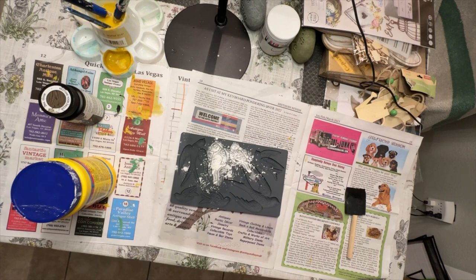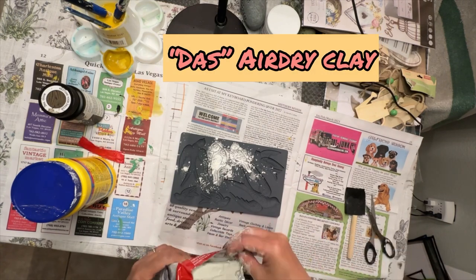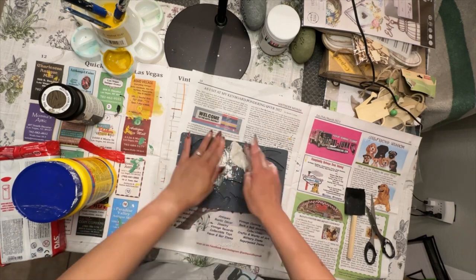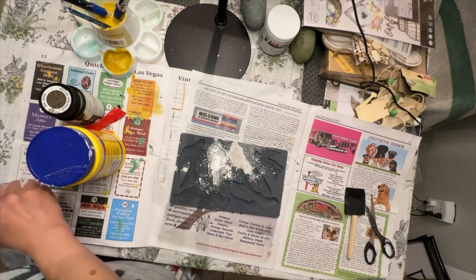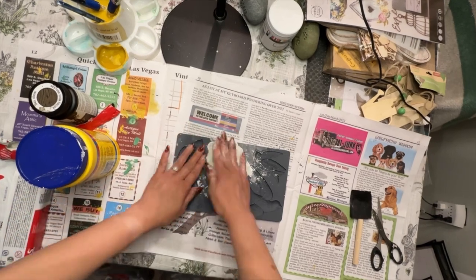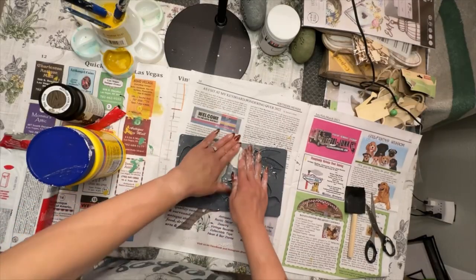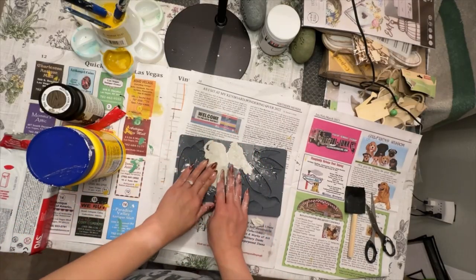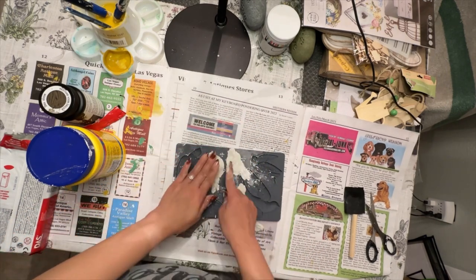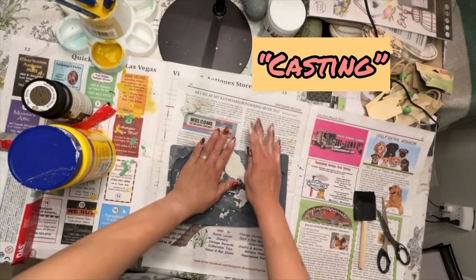So in order to add more embellishment, I used this IOD mold — this is a Bird Song mold. Using some air dry clay — you can use any brand that you have, this is the Daz air dry clay — you'll want to make sure that you coat your mold with some cornstarch, and this prevents your clay from sticking to your mold. It makes it easier to lift. Once you press your air dry clay into your mold, you just remove it and voila, you have a very cute mold that you can use to embellish your piece.